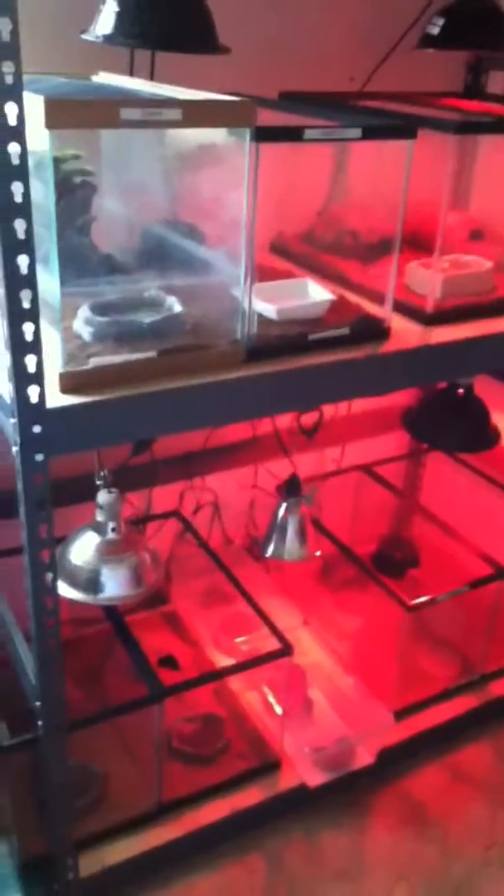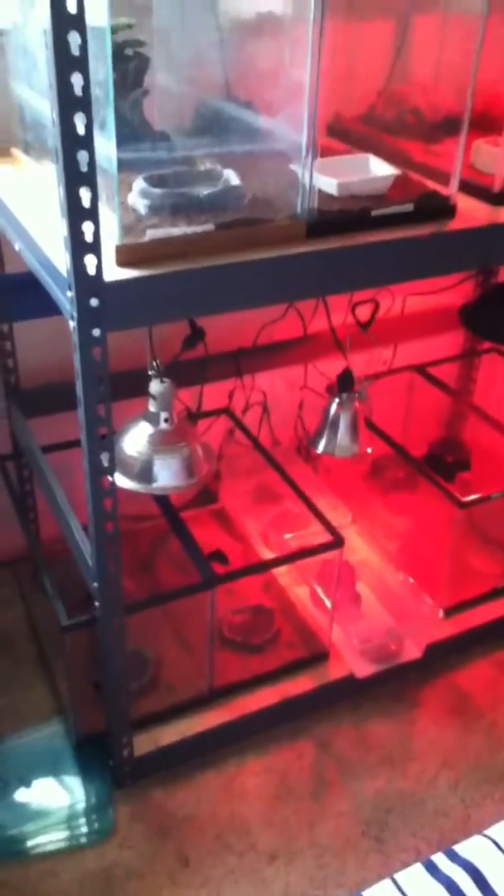I've got a pretty big update to show you guys. I've got four new geckos and one new egg. That's the new egg I got from my hypo tangerine — she's inside right now — and my normal male. I got two eggs that actually hatched that were from my hypo tangerine. My male is in the shed box right now, but I believe he's a Tremper Albino Raptor.